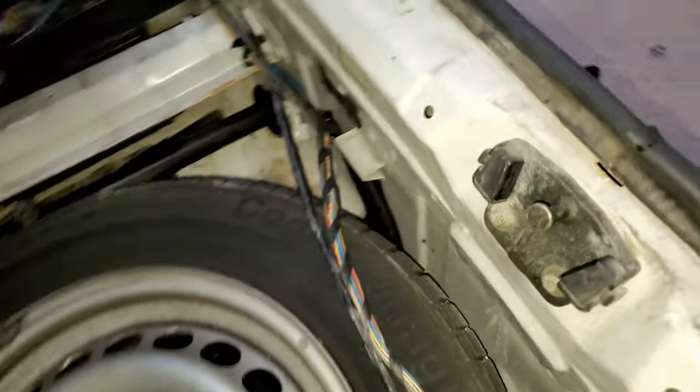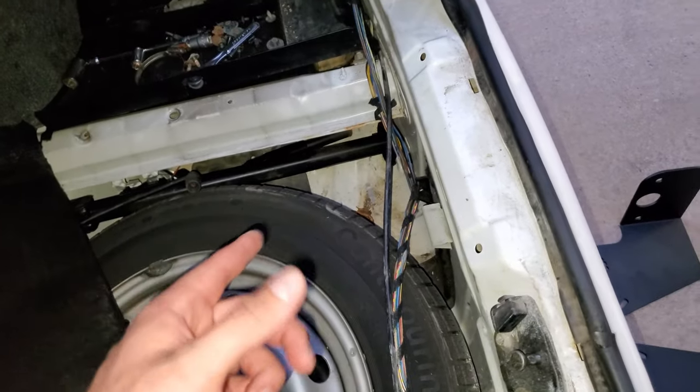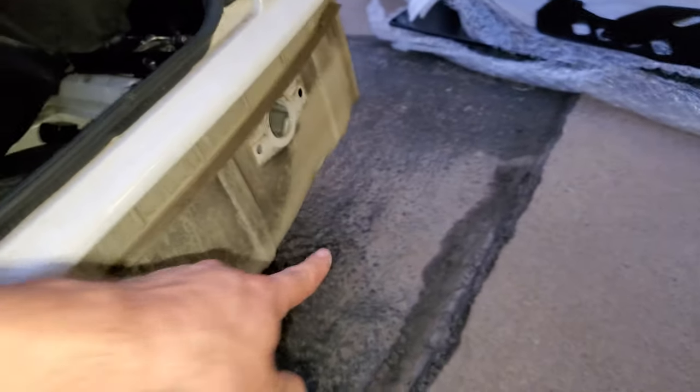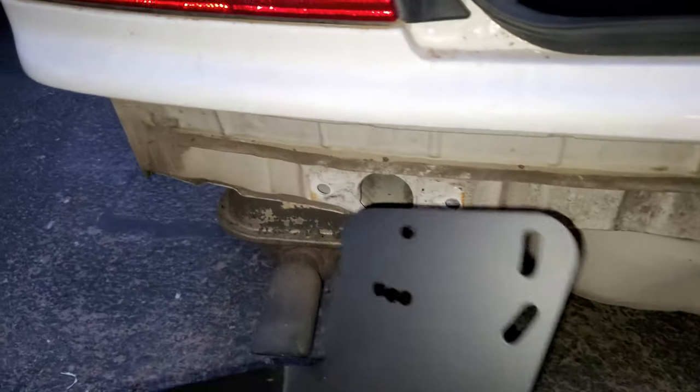Since I already pulled out all of this trimming on the inside of the trunk — which by the way freaking sucks — I can actually really easily access the bolts. One's under there, which isn't a big deal, and then the other one is here, and they just come out on the other side. You simply bolt that guy right on there. Got those guys on.